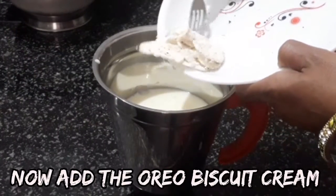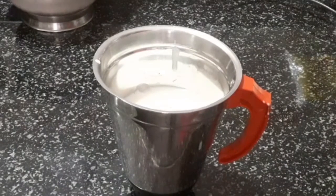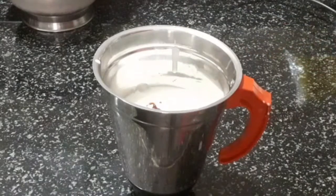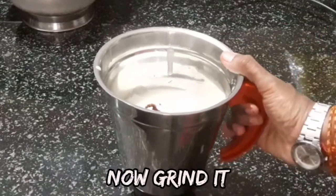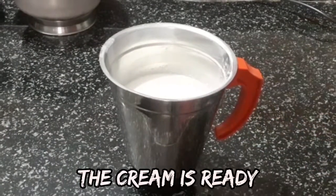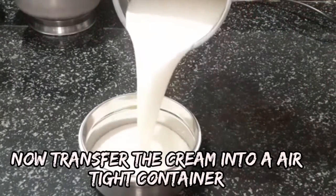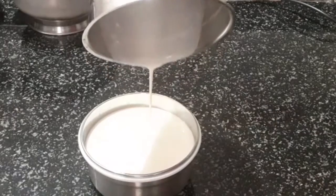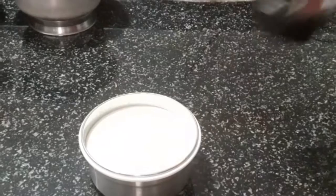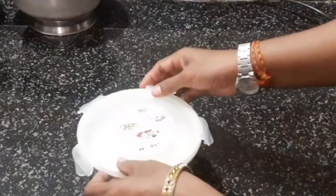Add the cream of the biscuit and the vanilla essence. Add the grind to the ground. Transfer the mixture into a container and close the lid.